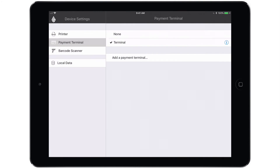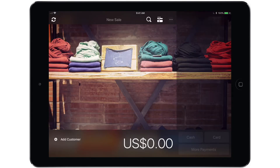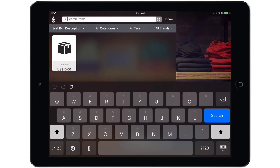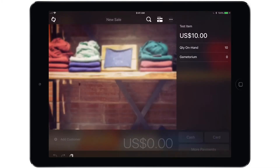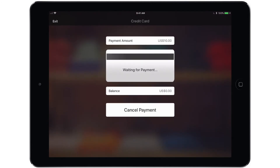Tap done and we are now ready to begin a test transaction to make sure that everything is working properly. Let's open the main menu. We'll leave the retail manager side of the app and start a new sale. Tap the magnifying glass to add an item to the sale. Then you can tap either the card or more payments option at the bottom — I'm going to tap card, and that will kick things over to the terminal which will then provide instructions on how to proceed.